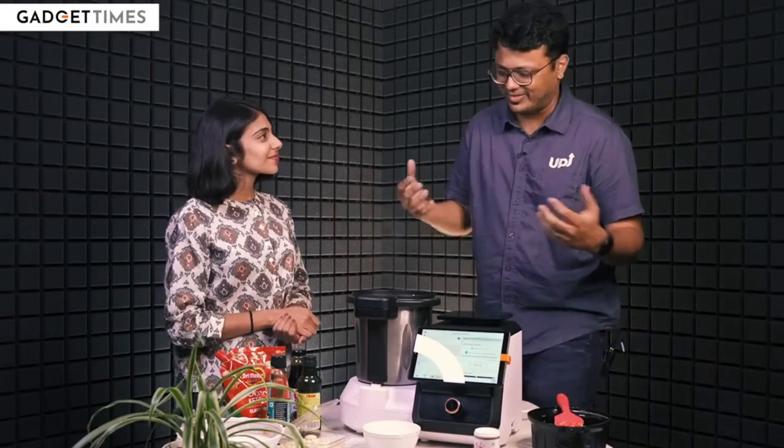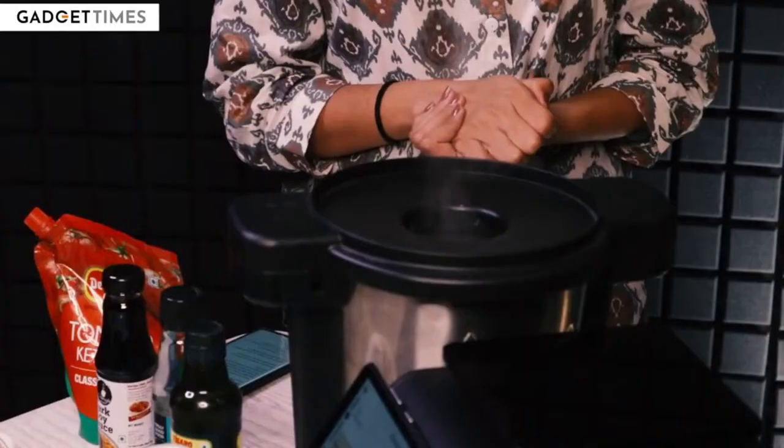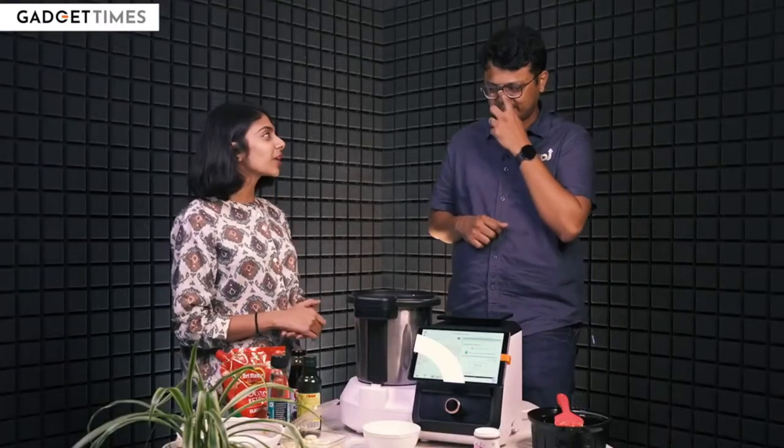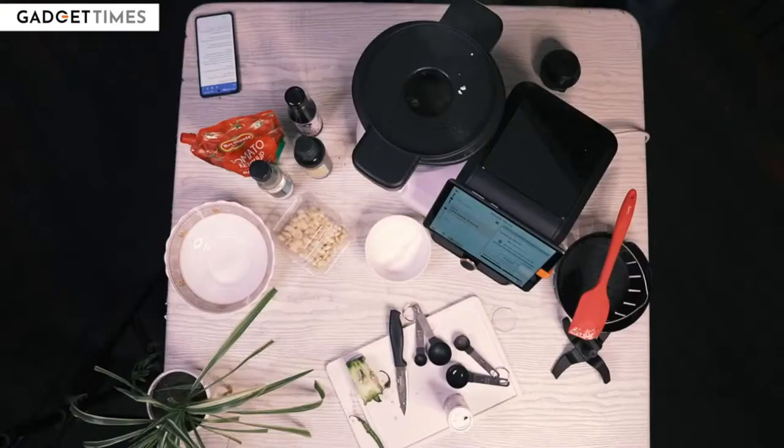At that point in time we're like, we have to productify this. And we can do that today. So we essentially asked ourselves the question — if we connect a device to the internet and have powerful processors on it, can we do this? And that's what led to the first prototype of the appliance. Do you have any stories to tell us, like the crazy prompts given by users to this machine?